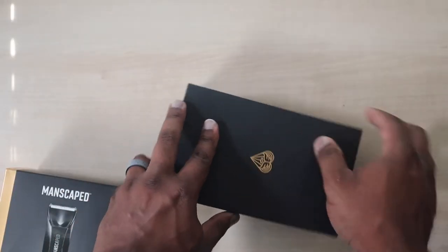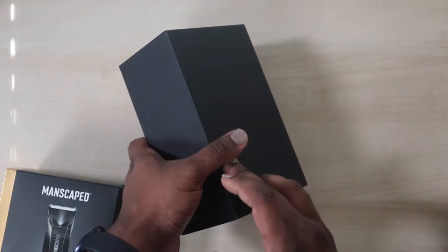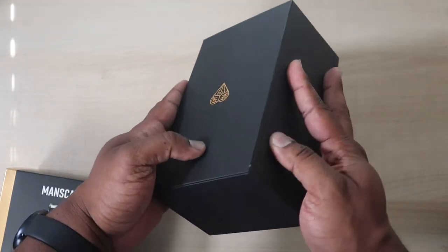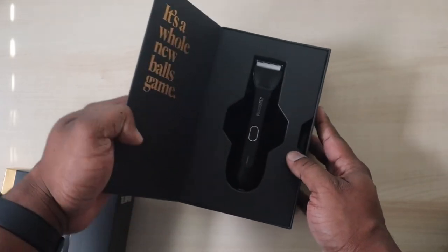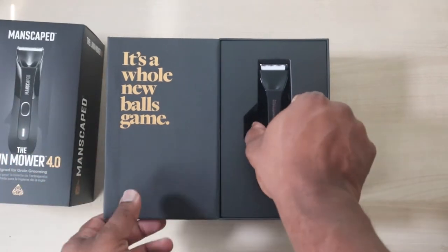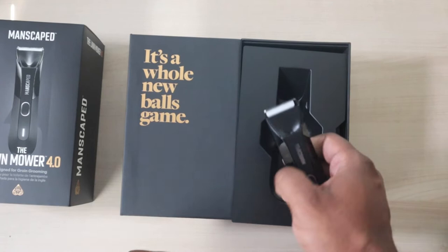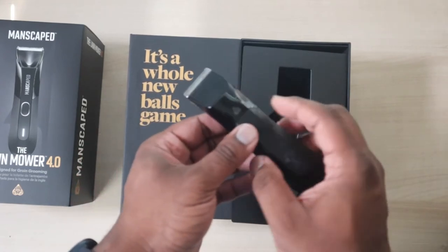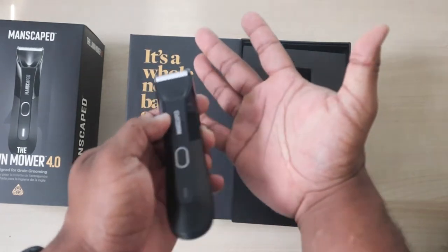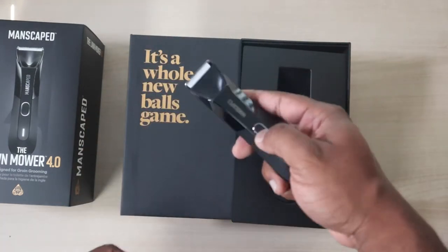So far the box is really nice — I like the design on it. It says 'It's a whole new ball game.' The pun is that this is for cleaning or keeping your manly area looking nice, but it's also for the women. I have a pretty large hand so you can see this is good for both guys and girls.